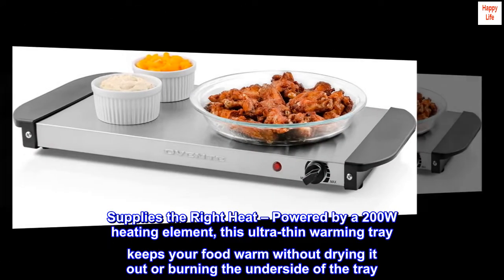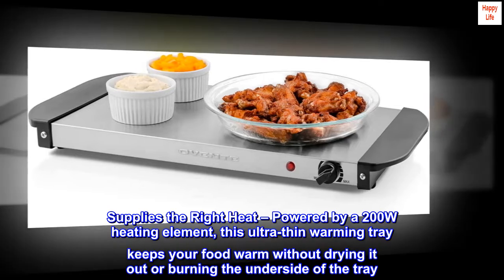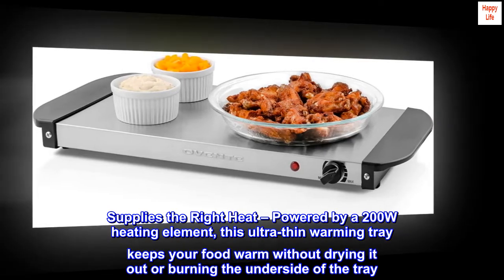Supplies the right heat, powered by a 200-watt heating element. This ultra-thin warming tray keeps your food warm without drying it out or burning the underside of the tray.